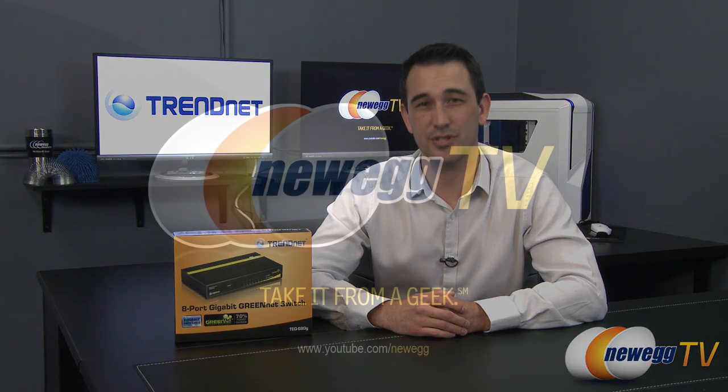And that's TrendNet's 8-port gigabit switch. If you like what you saw today, go ahead and click the like button. Otherwise, subscribe, and we'll see you guys soon.